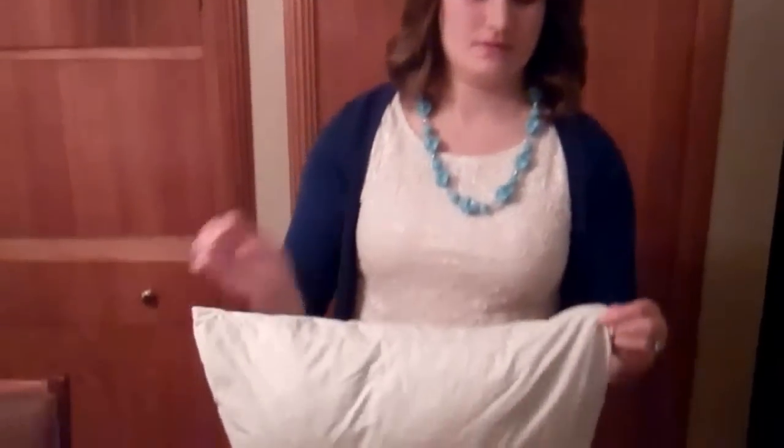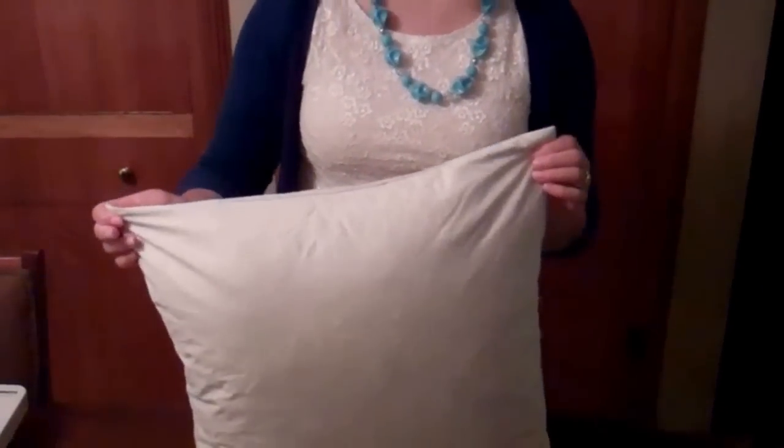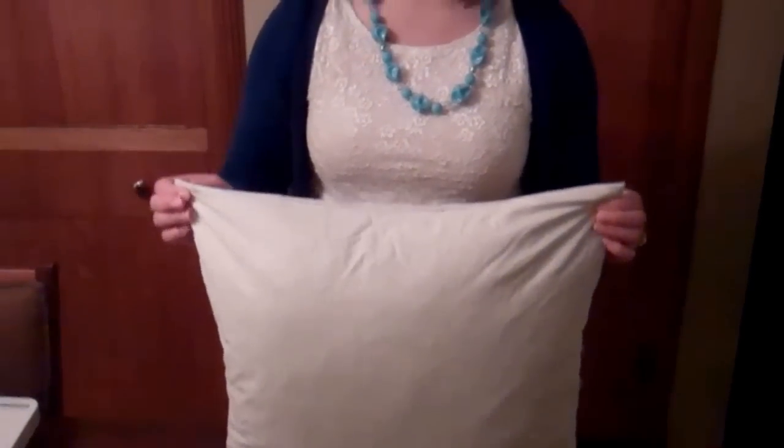The first thing you want to do is measure the side of your pillow from corner to corner, and then add one inch to that measurement, and that's the size you need to cut your fabric to for your pillowcase slip.